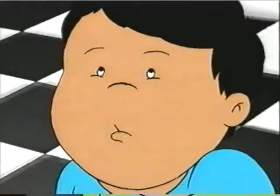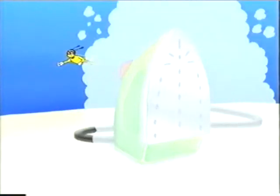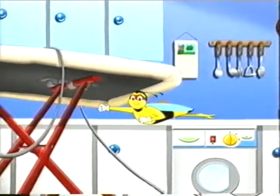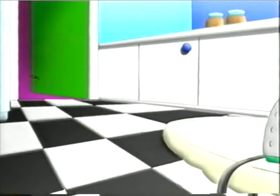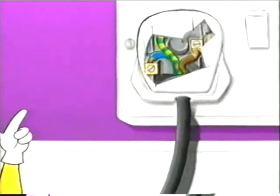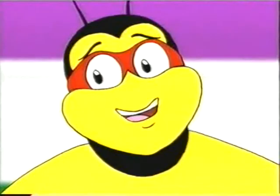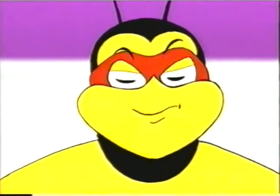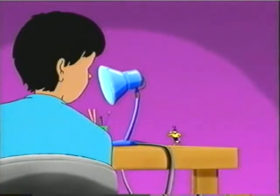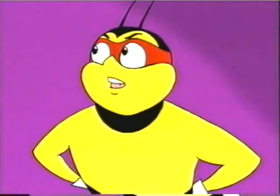Look out! Above your head are dangerous things. There are burning irons and red-hot rings. So don't reach up, leave wires alone — kitchens are a danger zone. The reason for my warning call: this broken plug here on the wall. Look inside its damaged casing and see the danger that he's facing. Safety is a real disgrace — there's danger all around the place.